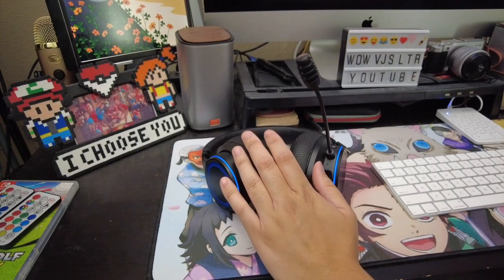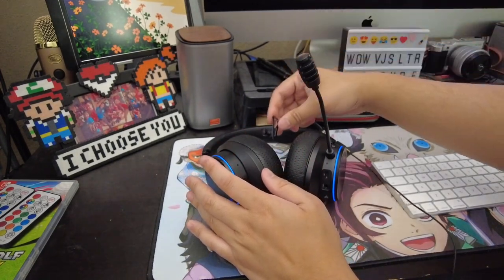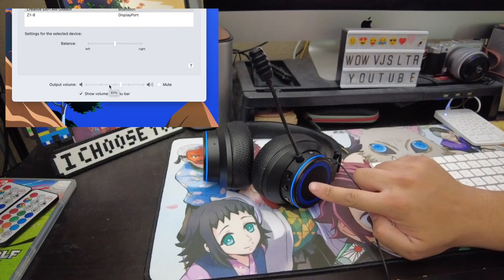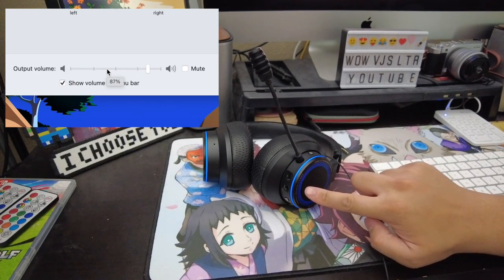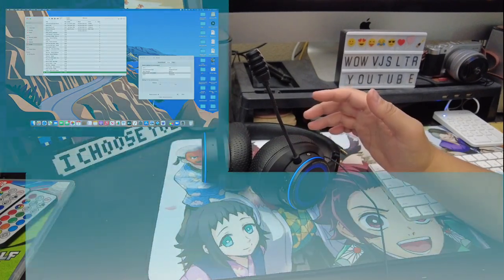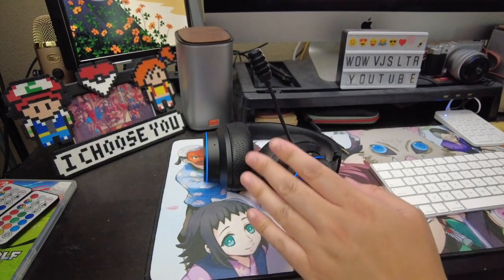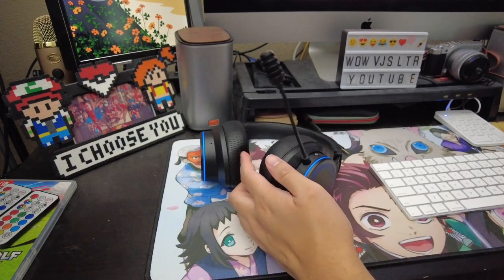I'll try it on consoles later — I know everybody's dying to see what this sounds like on a PS5 or a Nintendo Switch. Using the touchpad I can make the volume go up, and you can see it on the computer screen — it's getting to 68, 74, and I don't hear it getting distorted. So the touch controls actually work as well. It sounds really good. I already listened to this in playback and it sounds amazing. It doesn't truly portray what I hear, but it's pretty decent sounding.